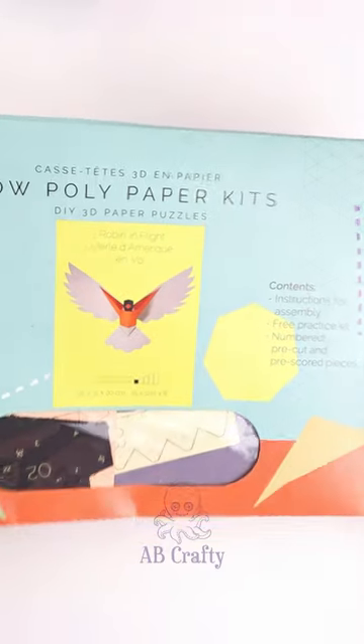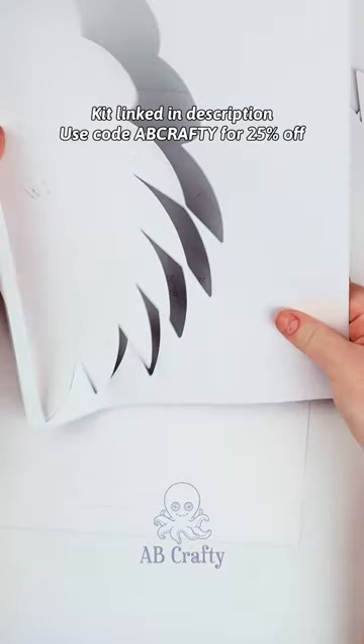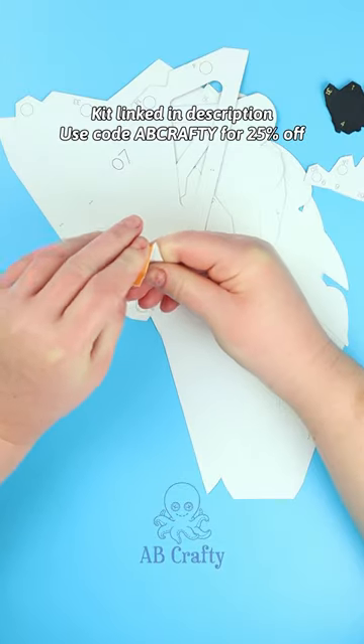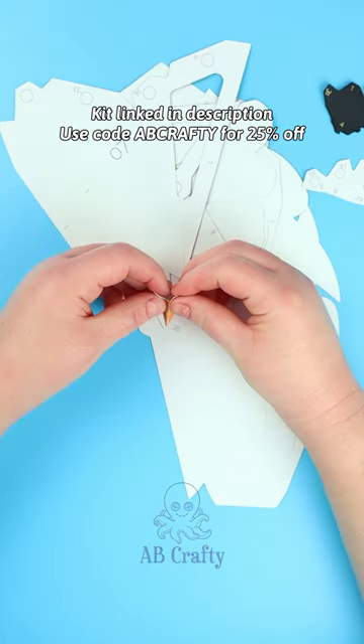I have always loved craft kits, so I was thrilled to try this one out by Polypaper Crafts. They were nice enough to send me this Robin and Flight kit, which I've linked to in the description. You can use code ABCRAFTY to get 25% off.